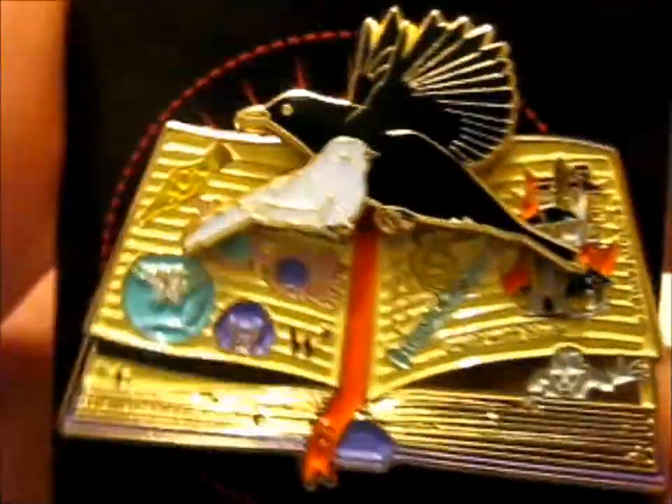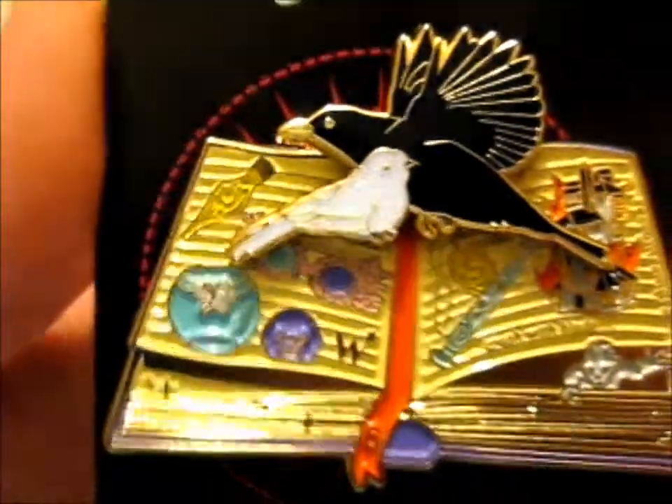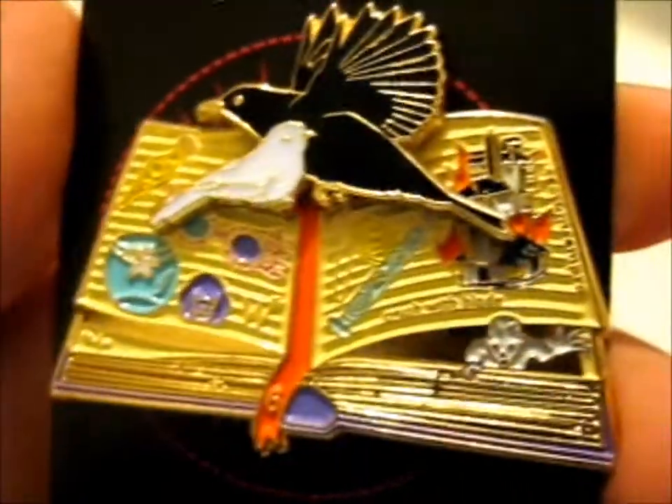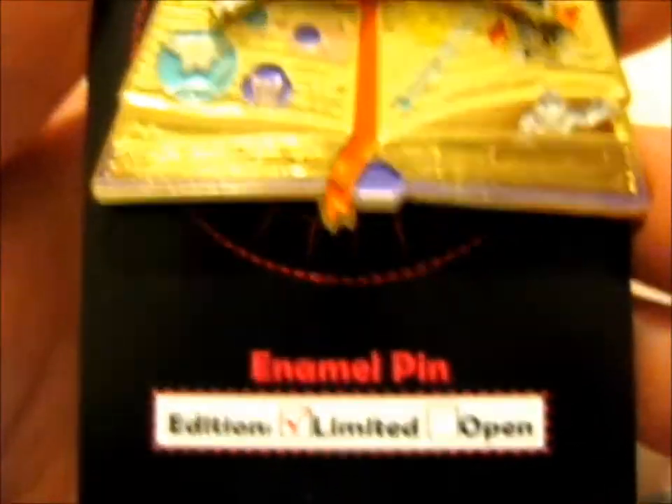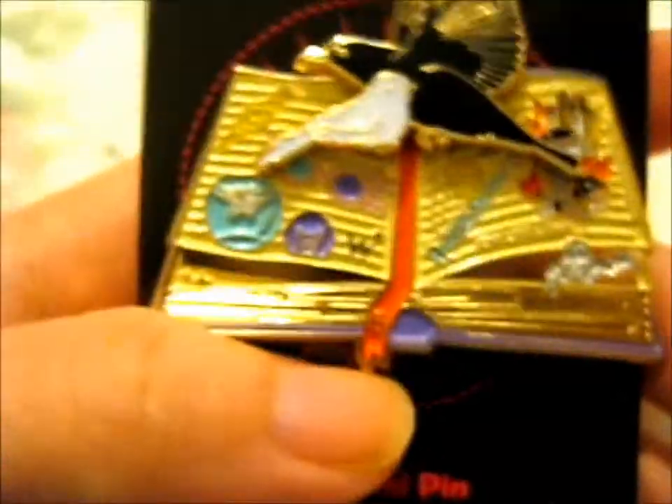It has glitter on it. Awesome. It's got number six on the ribbon.